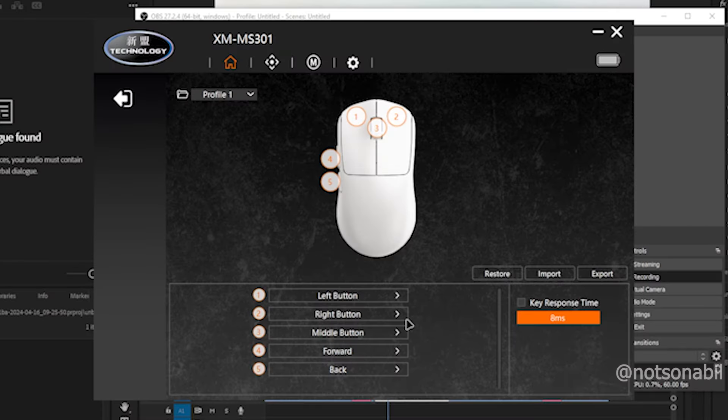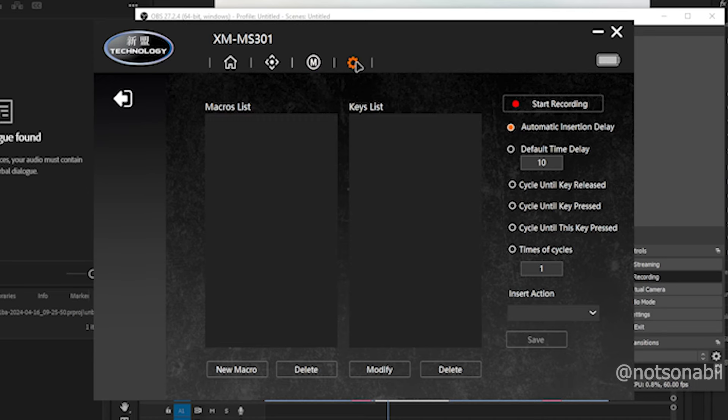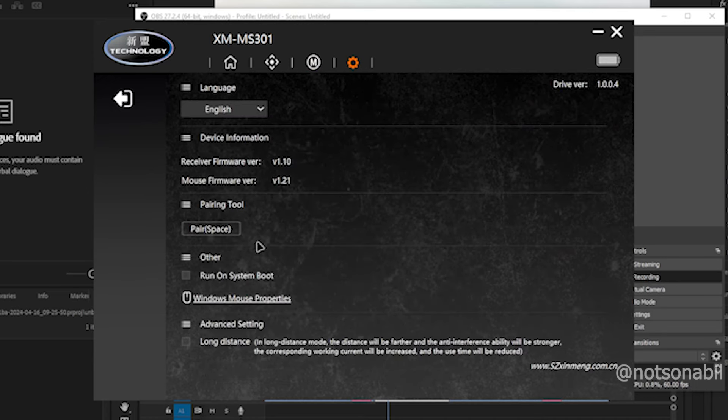The mouse comes with minimal yet detailed customization software. The first tab offers key remapping and debounce time settings, which are best left untouched. The second tab allows setting DPI modes, polling rate, and various sensor feature tweaks. The third tab has macro options, and the last tab has basic properties including an interesting option that increases the mouse wireless range but drains the battery faster — something to test and report back on later.